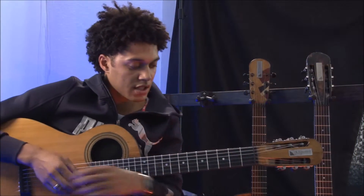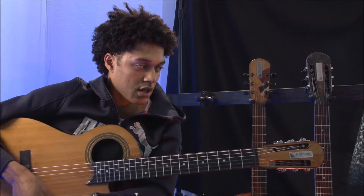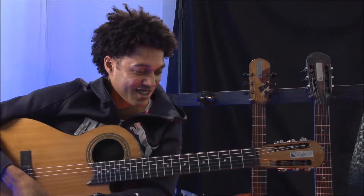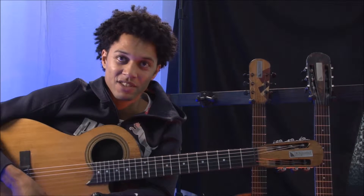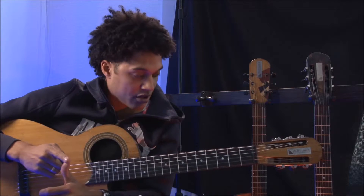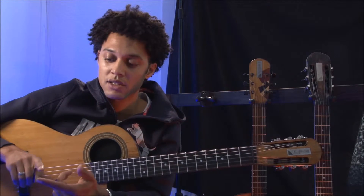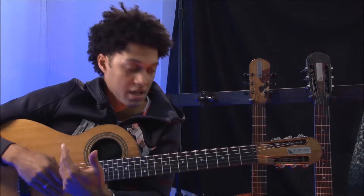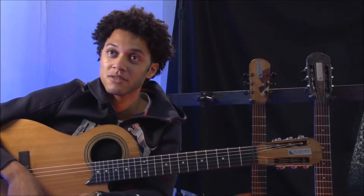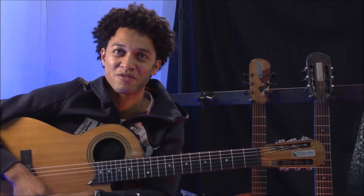I would like to say the guitars are very nice — the prototypes. I would say support Koen and help him realize this, because they are very good guitars for beginners, but I also see potential for professional players to have these guitars and play with them, and maybe even make a plugged version of them.